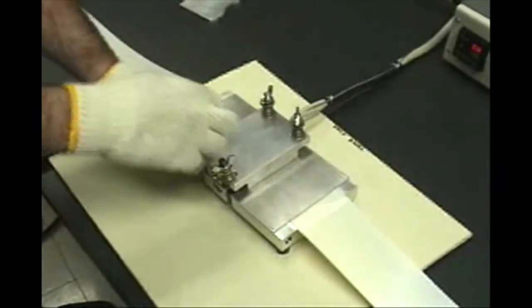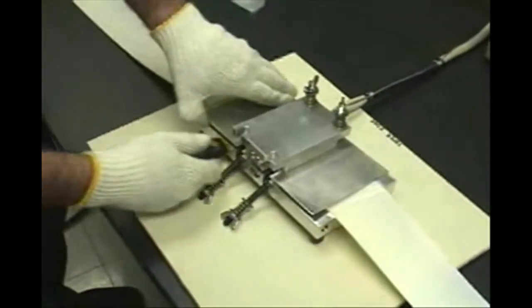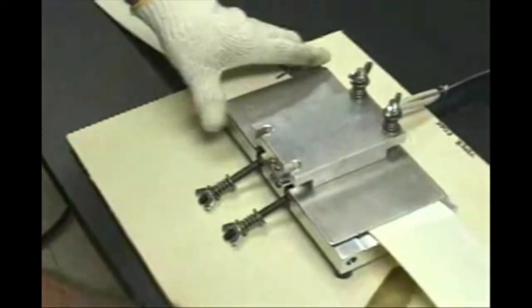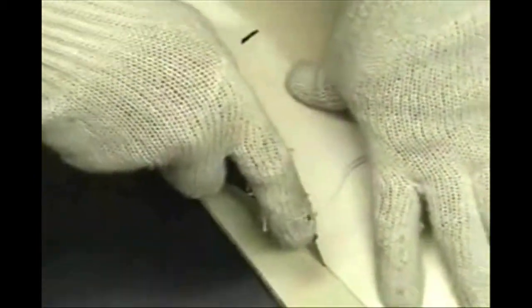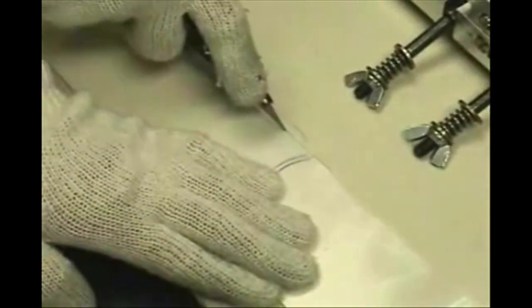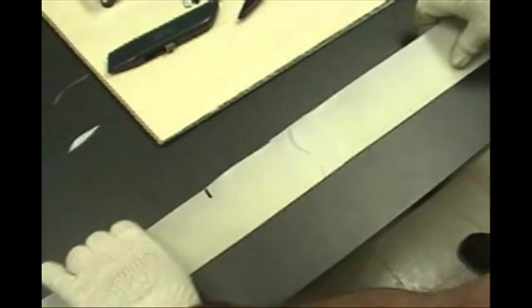Loosen all wing nuts and rotate the front studs downward. Lift the top heating plate and remove the taper edge band from the welding fixture. A putty knife may be needed to assist in removing the band. If necessary, use a utility knife to trim any edges and lift the excess flash from the band. Here you can see what a good finished weld should look like.